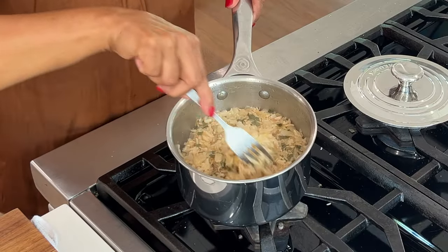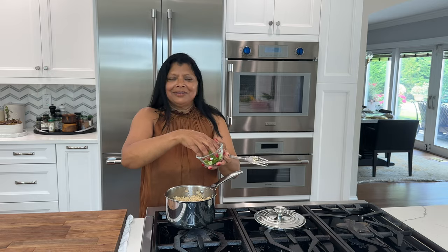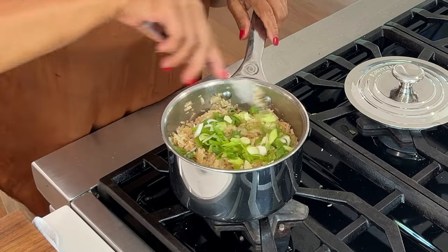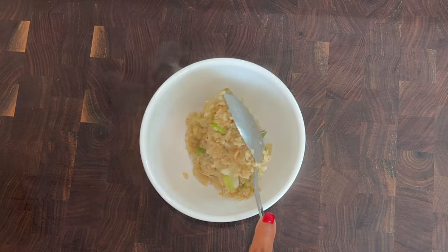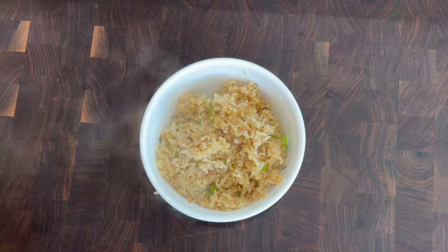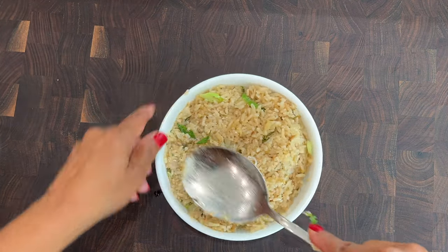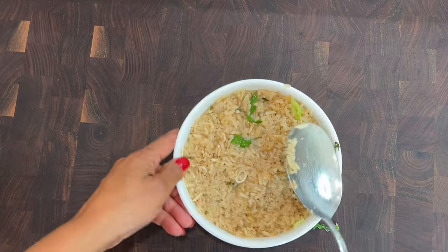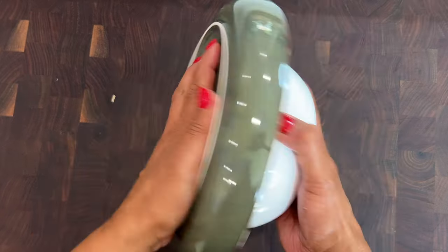Let's take a look at the rice — whoa, look at that, it's beautiful! I'm going to fold in the scallions. Here's a bonus tip: if you want the rice to look very pretty on the plate, just mold it in a bowl — any shape of bowl you prefer, I like round bowls. Press it down firmly and then invert it onto a flat plate just like this.